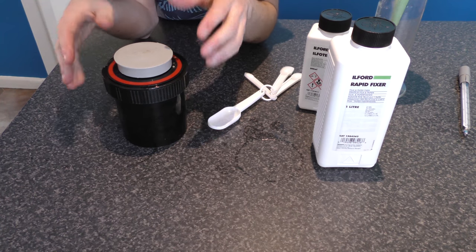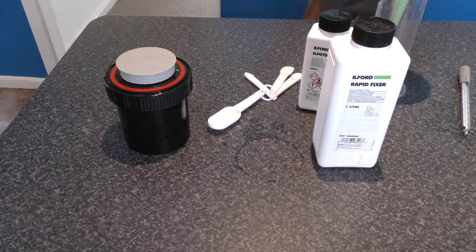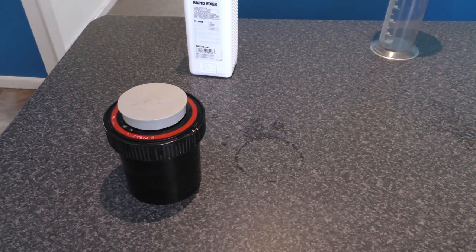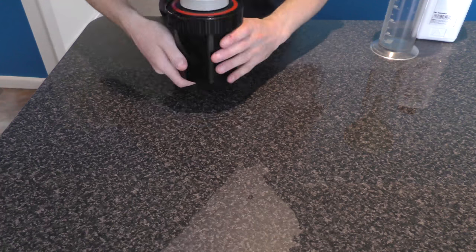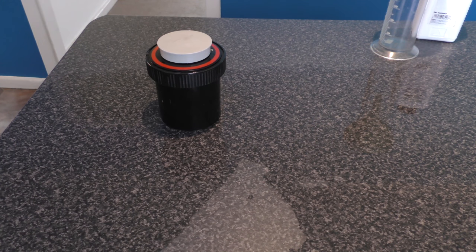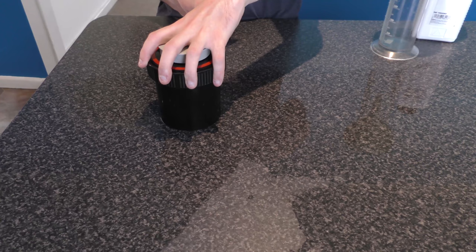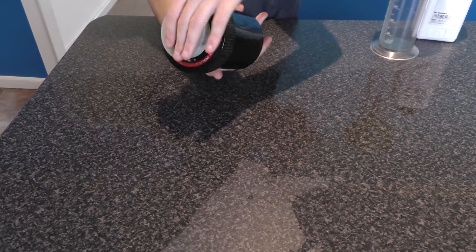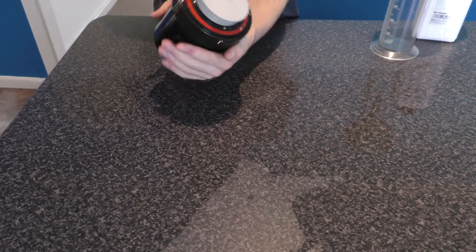It's a 12 minute process. We tend to agitate once every two to three minutes. I'll just leave that there and start a timer. Now we're going to do a little more rotation of the Patterson tank. You can hear that developer in there doing its job — it's great.